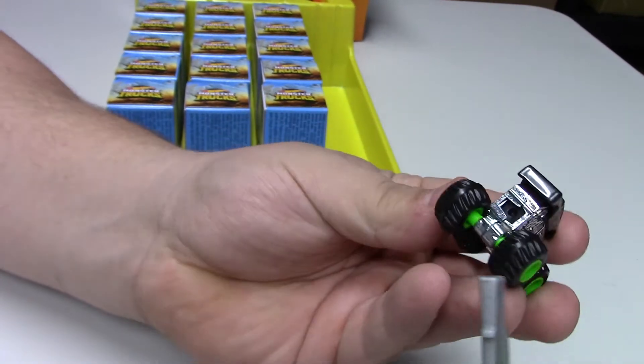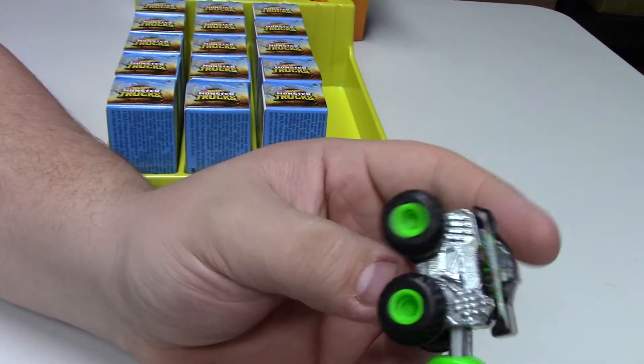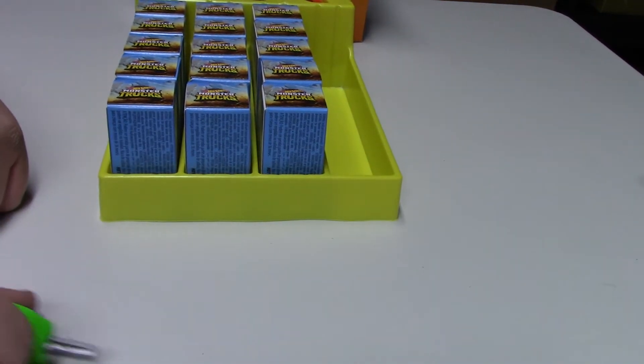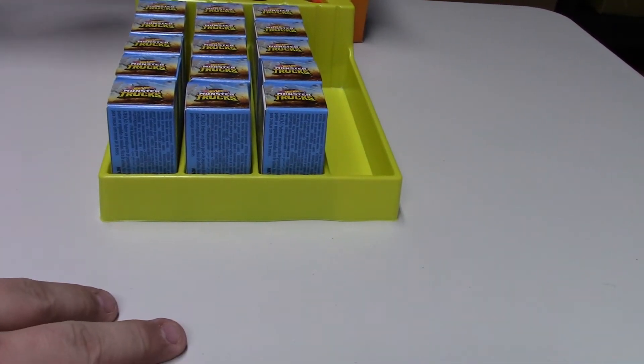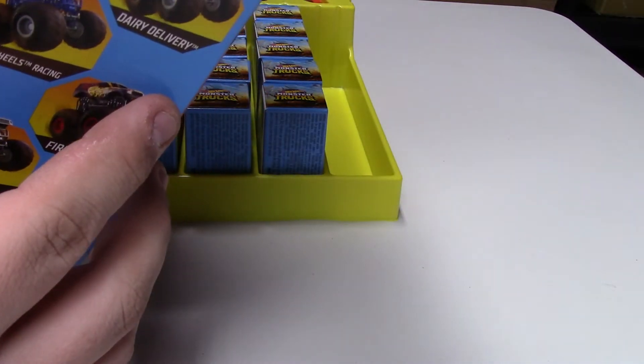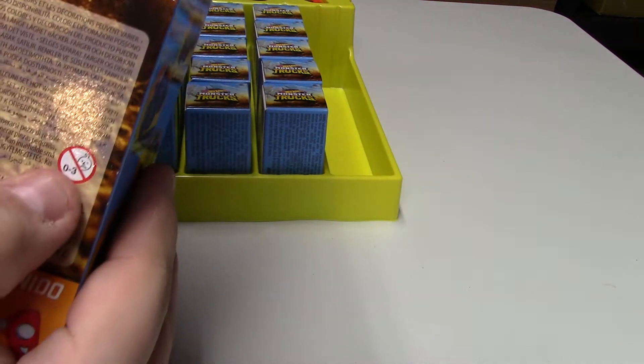They're very easy to use — any age could do this. I don't know exactly what the age rating is but it's pretty neat to be able to launch these — they shoot pretty good. Probably like three-plus, yeah three-plus.